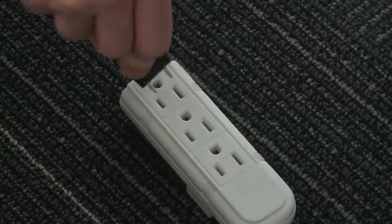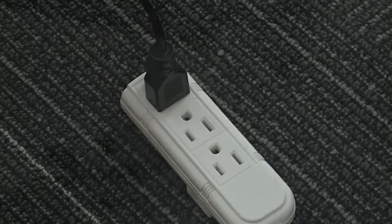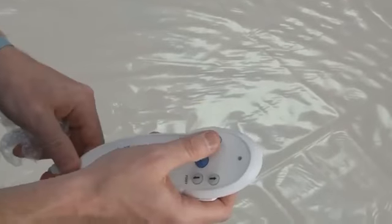Plug the power cord into a grounded electrical outlet or a recommended electrical surge protector. Your remote is hard-wired and does not require batteries.